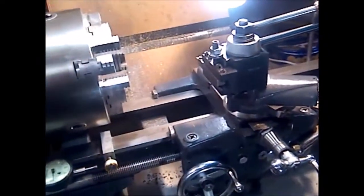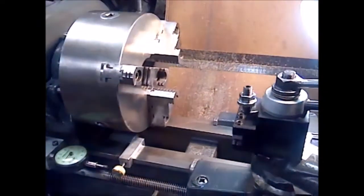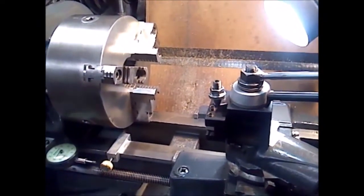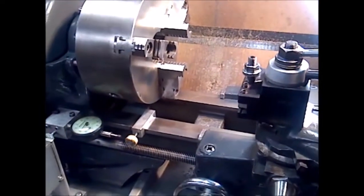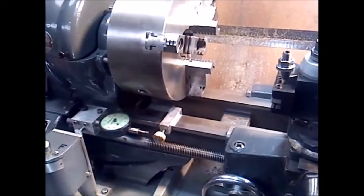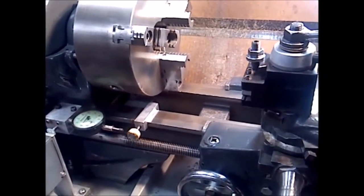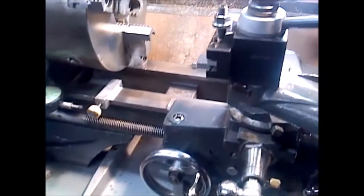I like this lathe a lot. It's very popular — there are hundreds of thousands of them out there — and hopefully this modification will help some of you fellows, girls, and ladies out there who have the F-series lathe.